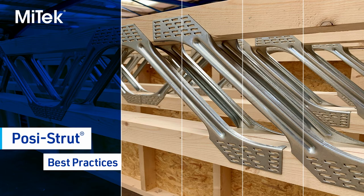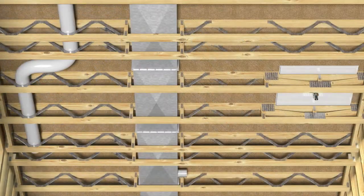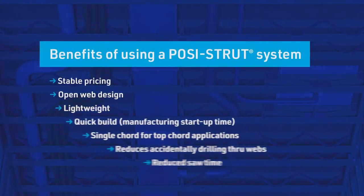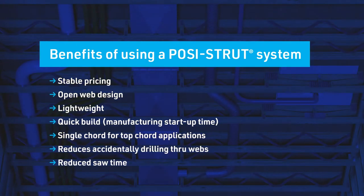As more builders are requesting open-web floor truss designs, the MyTech PosiStrut Floor Truss is quickly becoming the go-to solution. The availability of PosiStrut Floor Trusses, along with stable pricing and lightweight design, meet all the needs of your builder.